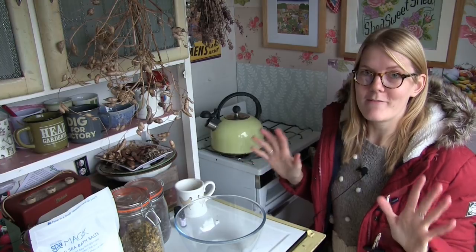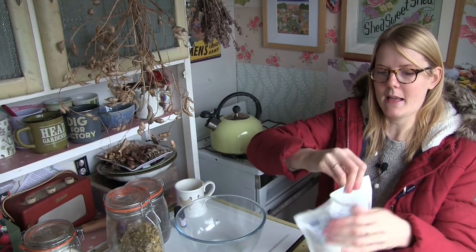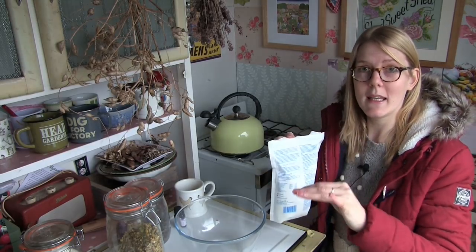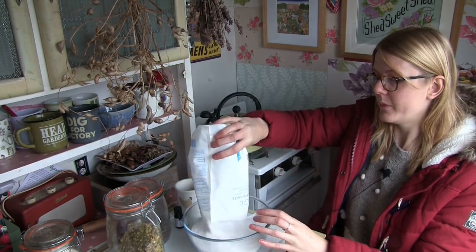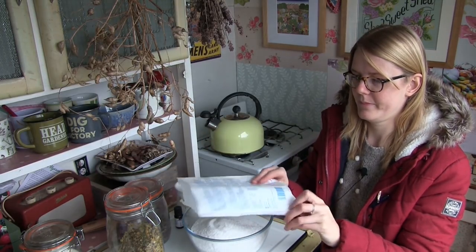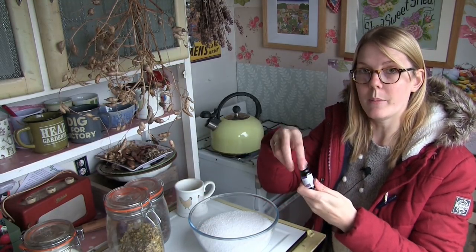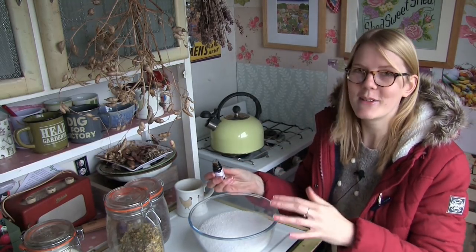Let's begin making it. First, I'm going to empty my bag of Epsom salts into the bowl. This is a 1kg bag, roughly about 4 cups full, so I'm going to use all of it. If you have a bigger bag, just measure out 4 cups. Next, I'm going to get my pure essential lavender oil and put about 16 drops into the mixture.